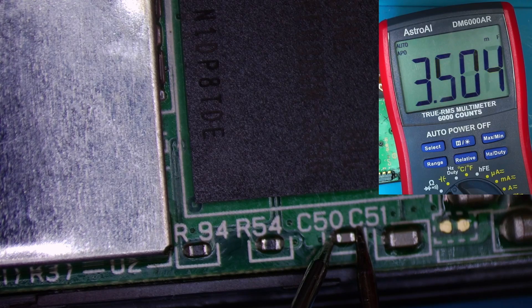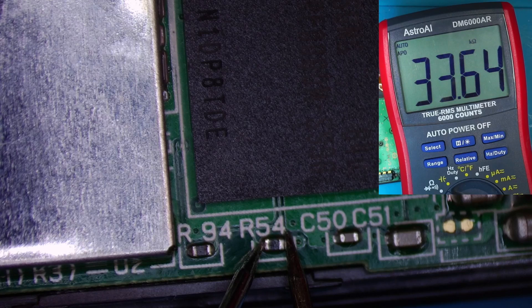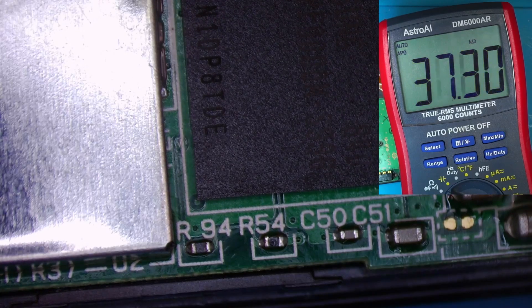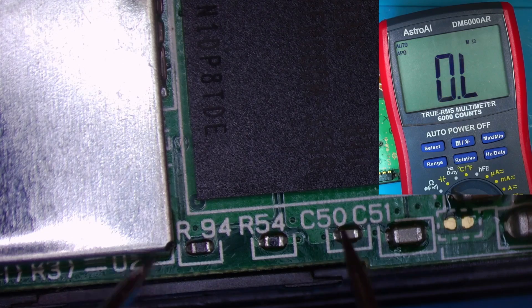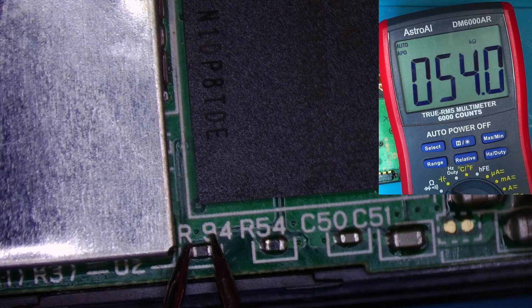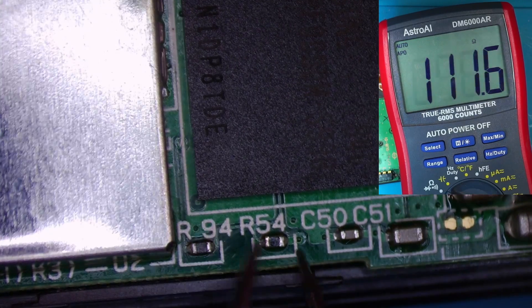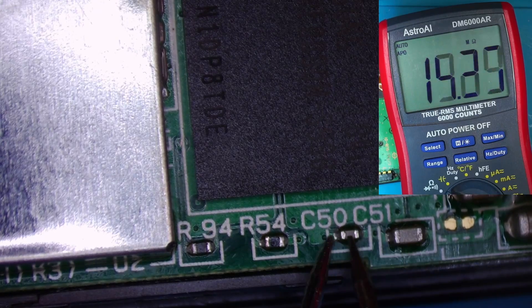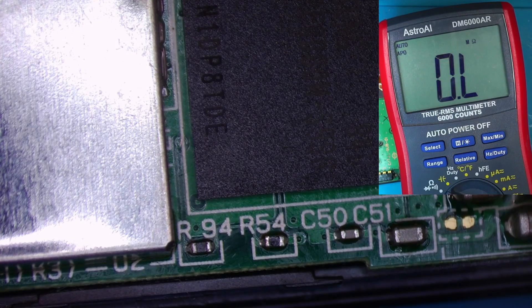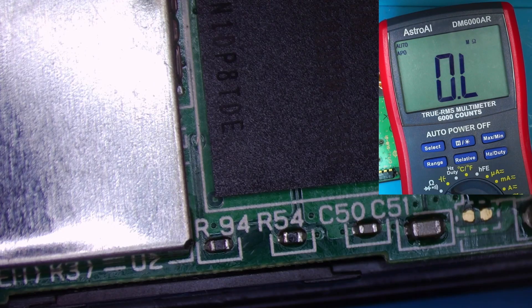3.5 mF. Resistor 54 is 33.6 kilohms. This one was 57 ohms on the other board. And that's 57 ohms — so these two capacitors are reading something totally different to what's on this board. I think I'm going to take them off and swap them over from board to board and see what happens.